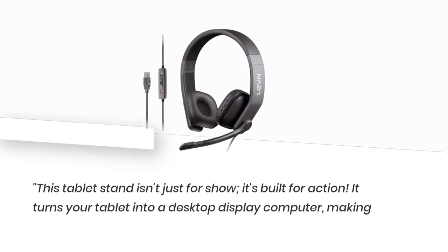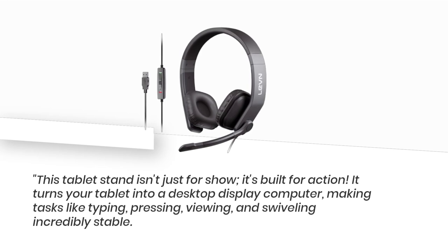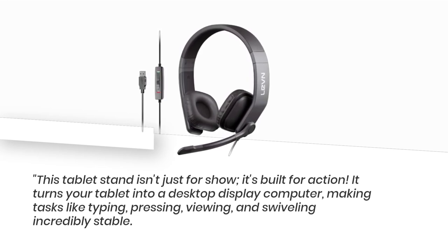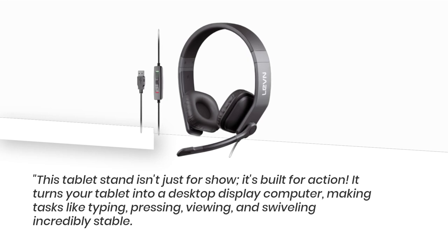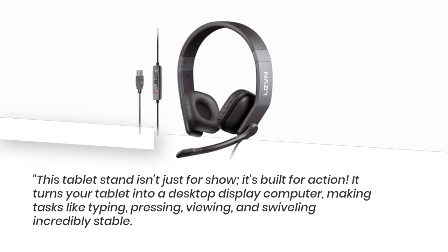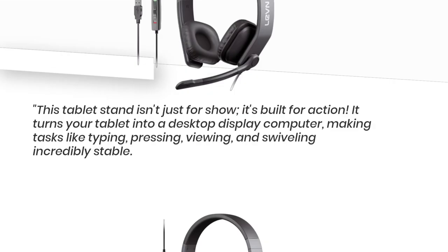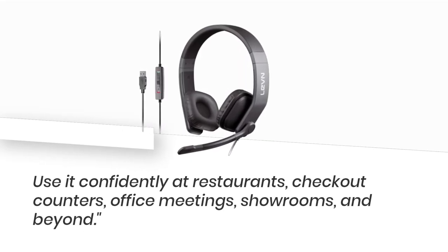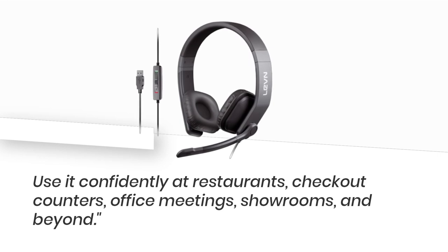This tablet stand isn't just for show — it's built for action. It turns your tablet into a desktop display computer, making tasks like typing, pressing, viewing, and swiveling incredibly stable. Use it confidently at restaurants, checkout counters, office meetings, showrooms, and beyond.